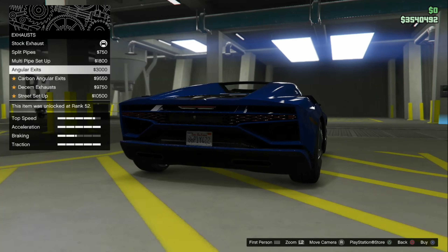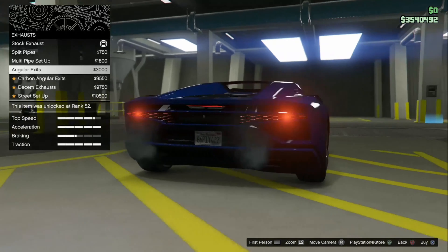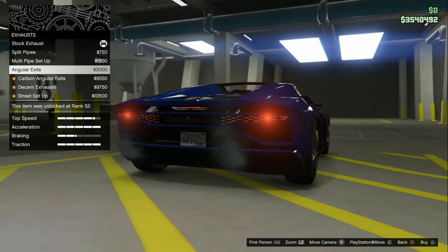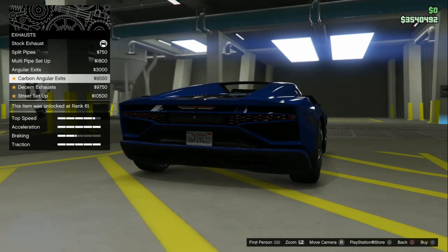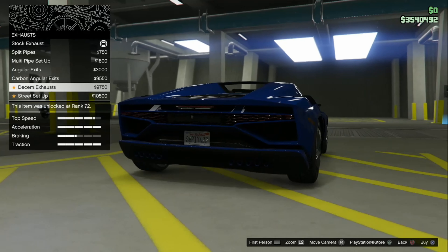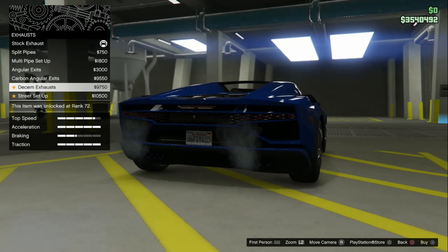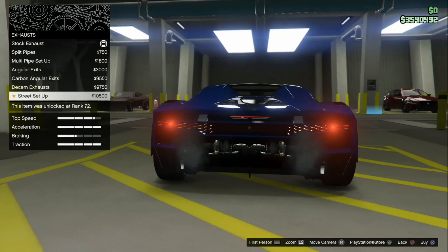Angular exits — those you can barely even see. They kind of look like the stock ones but painted black. Carbon angular exits. Decem exhaust — that's the exact same thing as the multi-pipe except they look smaller. And then the street setup — oh my dear lord, we're doing that one.